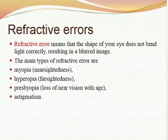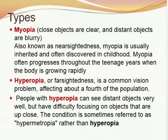Refractive errors mean that the shape of your eye does not bend light correctly, resulting in a blurred image. The main types are: myopia or nearsightedness, hyperopia or farsightedness, presbyopia which is loss of near vision with age, and astigmatism. Myopia — close objects are clear and distant objects are blurry. Myopia is usually inherited and often discovered in childhood, and often progresses throughout the teen years. Hyperopia or farsightedness affects about a fourth of the population — people with hyperopia can see distant objects well but have difficulty focusing on objects that are up close.